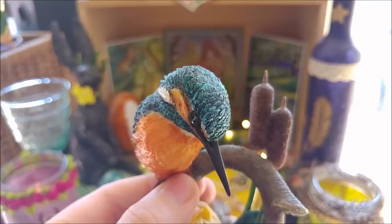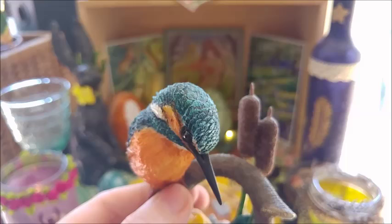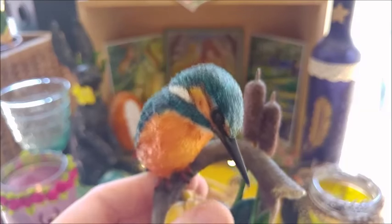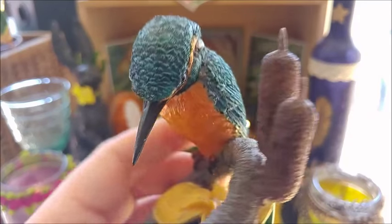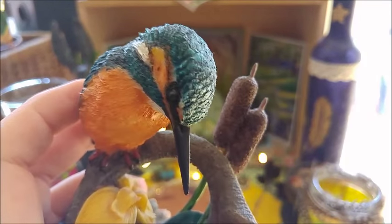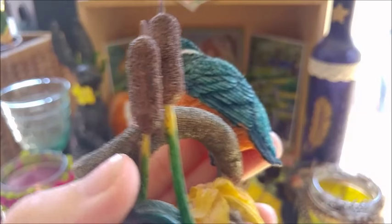I have a woodpecker and I had a titmouse, but that one sadly broke. This one is one I really like — it's so stunning. When I think how much this might cost in reality — oh my gosh — and it was so affordable. So detailed.